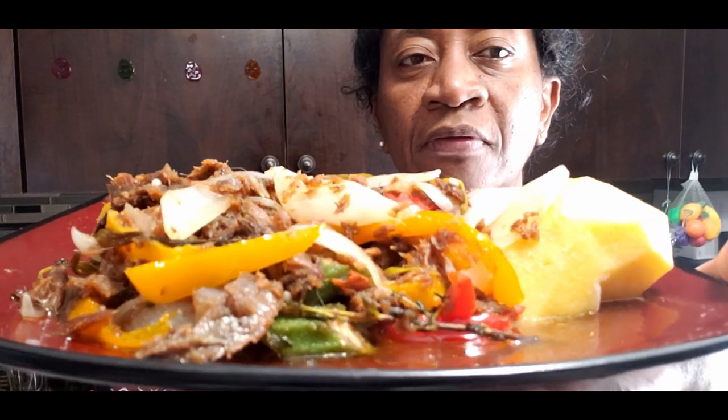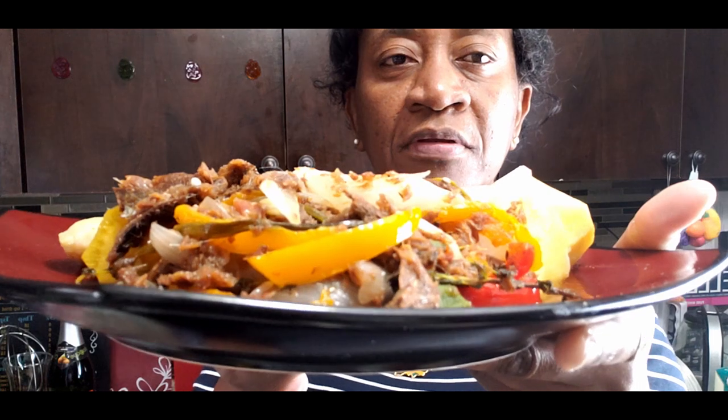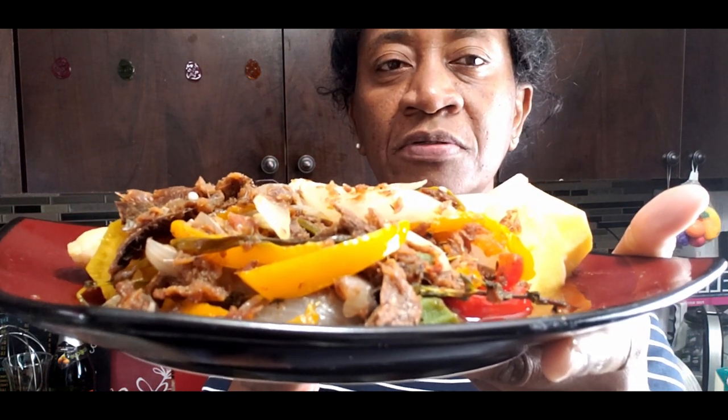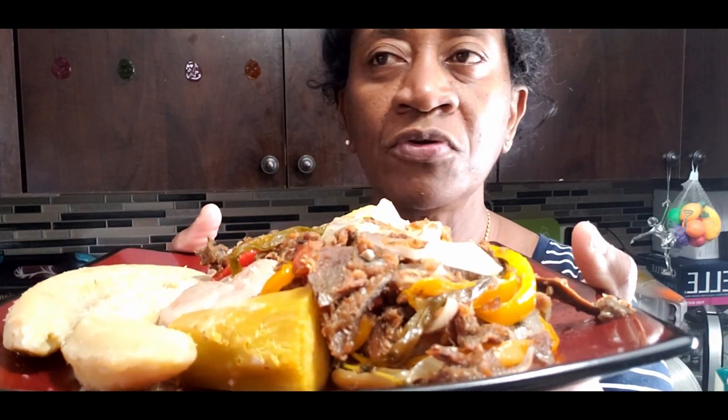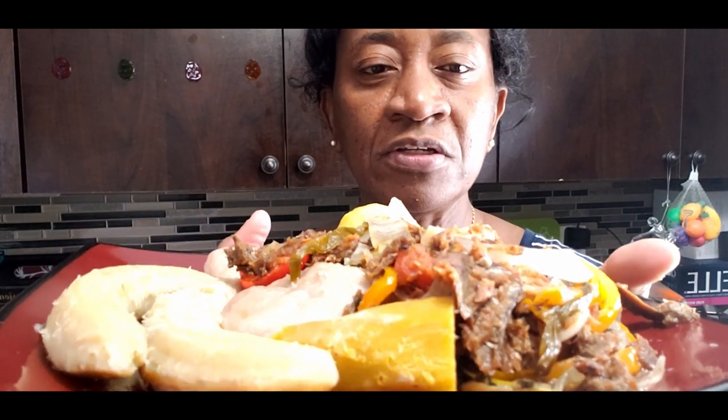Hi everyone, in this video I'll be showing you how I make red herring - Jamaica's red herring. Off camera I made some ground provisions to serve with it, to not make the video lengthy. A lot of Jamaicans like to eat herring around Christmas time for breakfast, and you can also prepare it anytime with fried dumpling, breadfruit, and a good cup of Jamaican hot chocolate tea. Let's get right into the video.